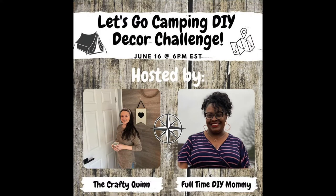So today's video is part of the Let's Go Camping DIY Decor Challenge video, and it's hosted by Megan from The Crafty Quinn, and her co-host this month is Adrienne from Full Time DIY Mommy. You're going to find a link to their channels as well as a link to the playlist in the description box below, and I do hope you check it out.